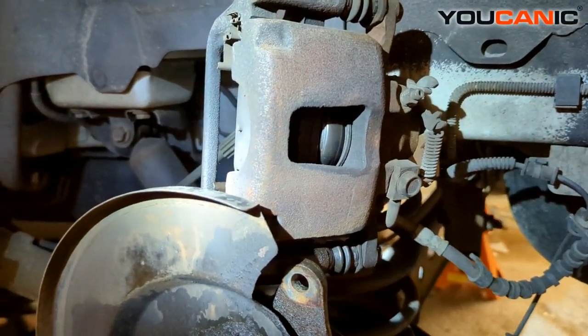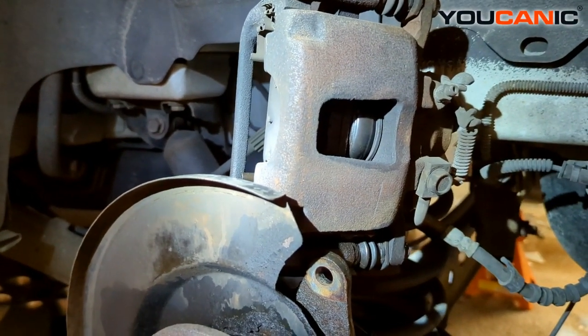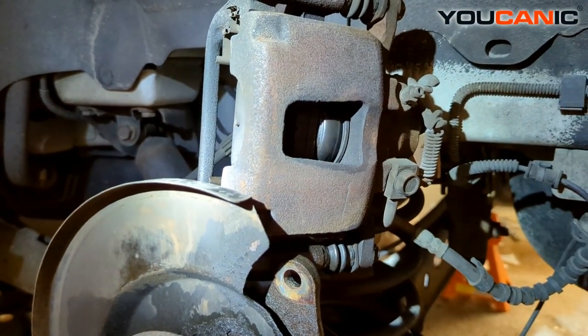Do not drive a car like this. Definitely don't drive if your brake light is on on the dash. Thank you for watching Mechanic, where you can be the mechanic.